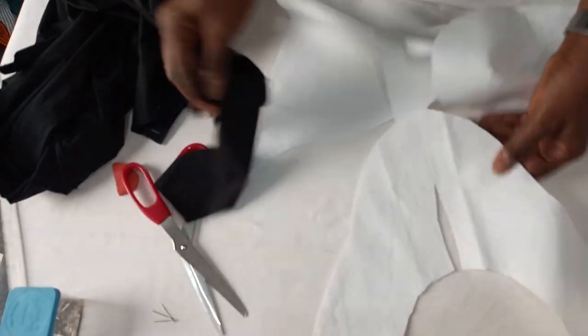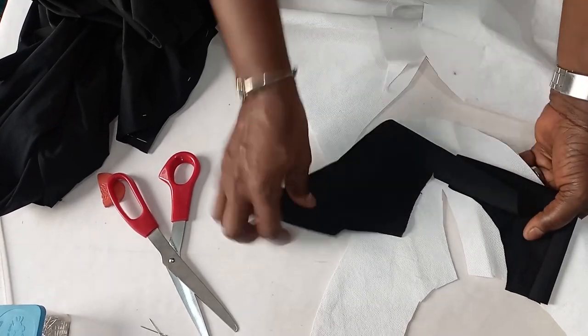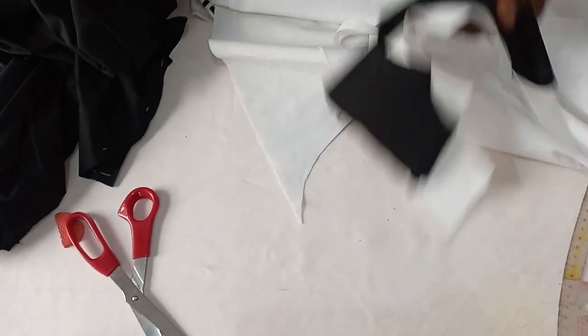So this is the facing now. I'm going to iron it before I attach this facing to the front cut.